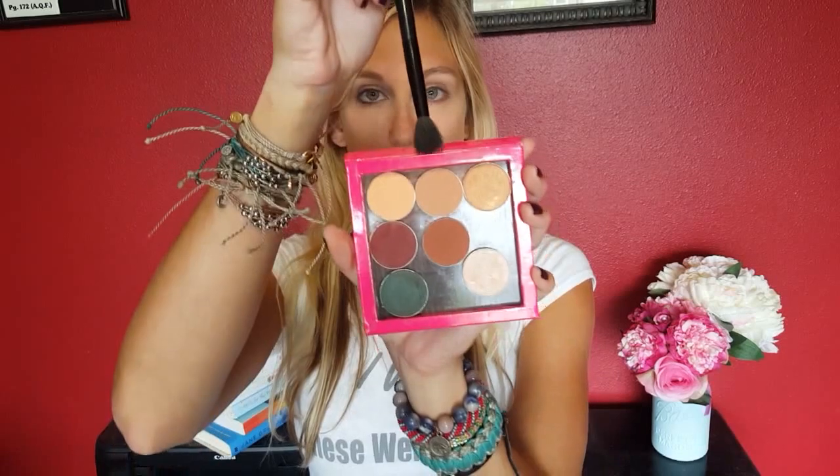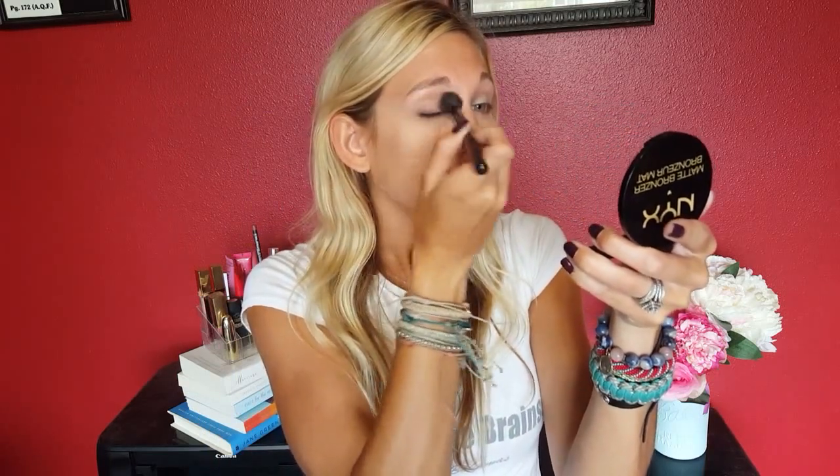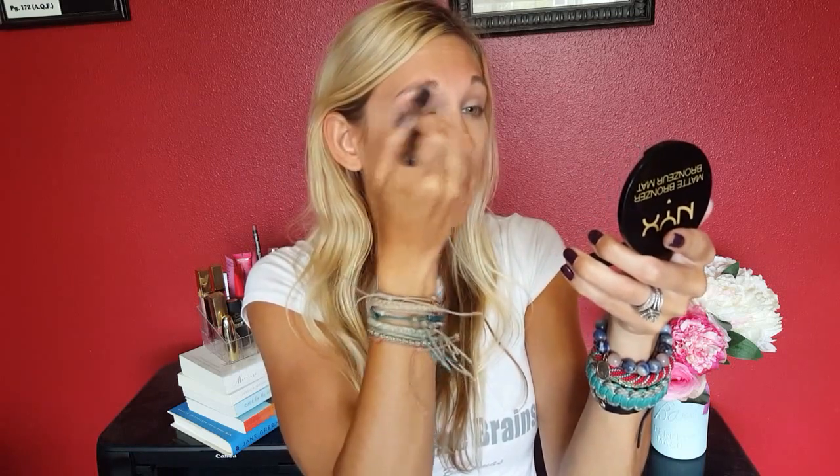I'm taking my BH Cosmetics blending brush and going into my Makeup Geek eyeshadows — I'm using the top center shade, which is Creme Brûlée. I pick up some product and put it right in the crease of my eye and just blend it out. This is the only shade I'm going to be using on my eyes. I keep the eyes very simple when I'm in a hurry — one eyeshadow is all I have time for. I use back-and-forth windshield wiper motions to blend it in the crease, bringing it out a little bit.